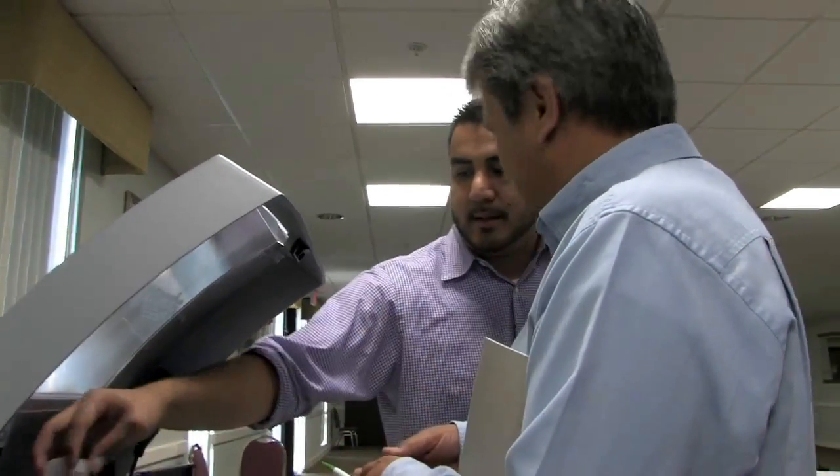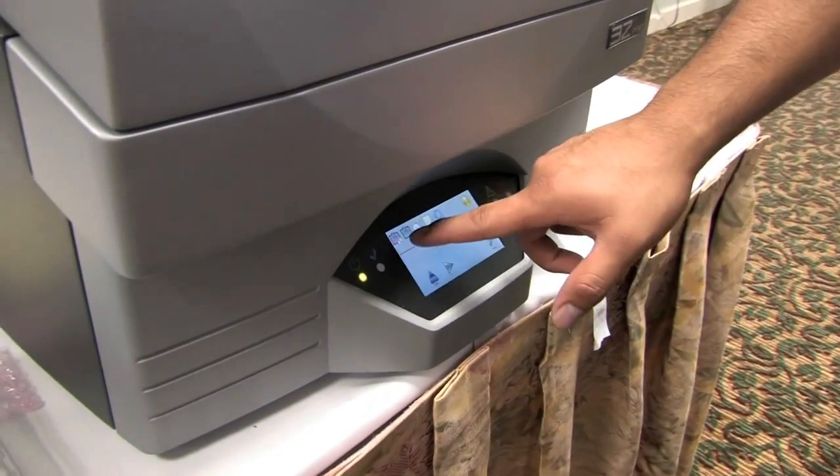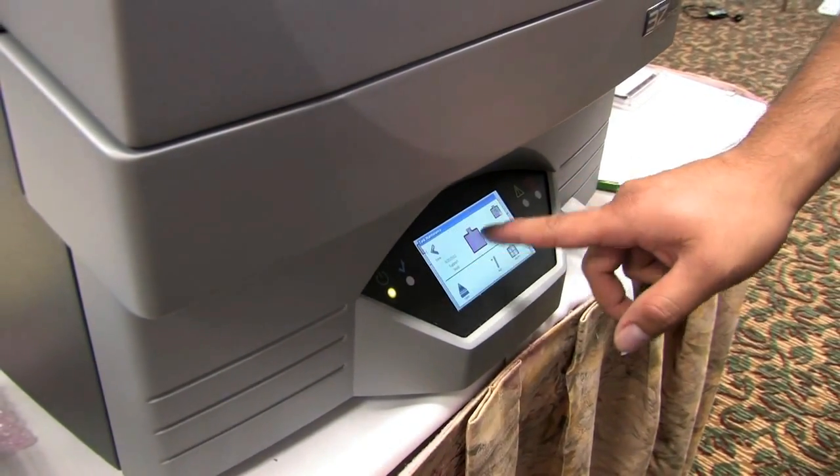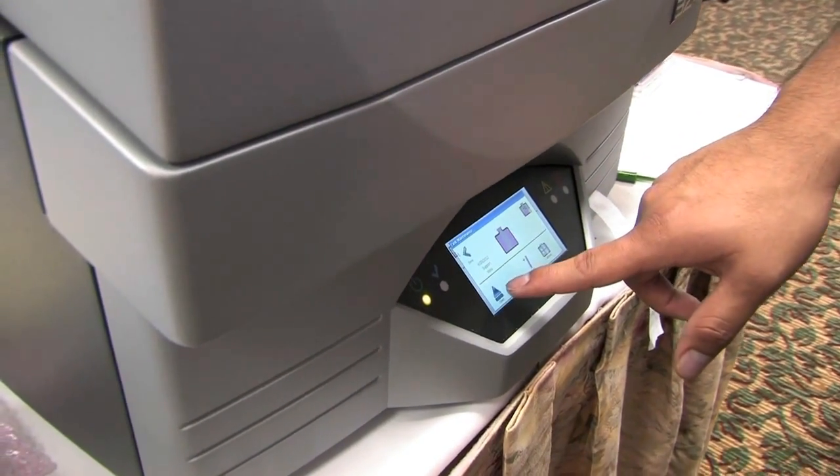The ease of setup is another point — there's no screen anymore, fewer wires out the back, and a little touchscreen on the front of the machine which is very intuitive. It works on symbols now, not on English or any specific language. You can simply look at a symbol and push it — it's very intuitive and easy to use.